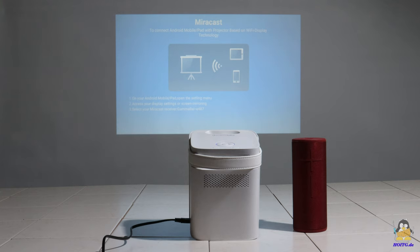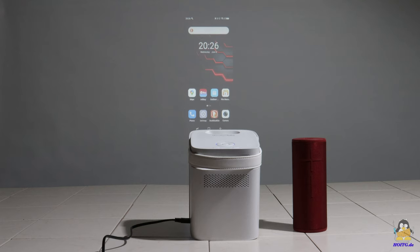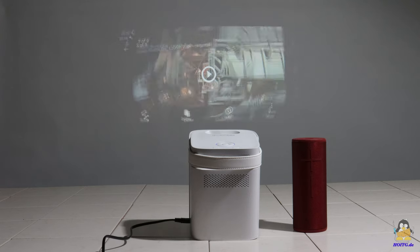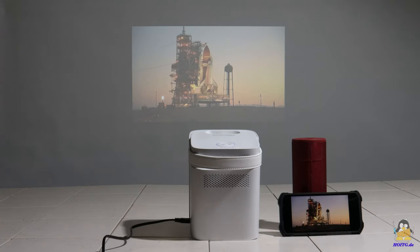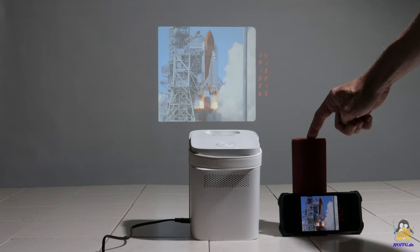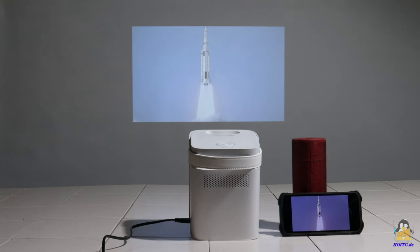The first test is to connect a smartphone using a process called Miracast. The small smartphone screen now appears much larger, and the tilting of the screen content whenever the smartphone is tilted is implemented correctly in the firmware. Even videos are transmitted smoothly from the smartphone to the projector. The audio track is output via the internal speakers of the Joy or via the already paired Bluetooth speaker as soon as it is switched on.